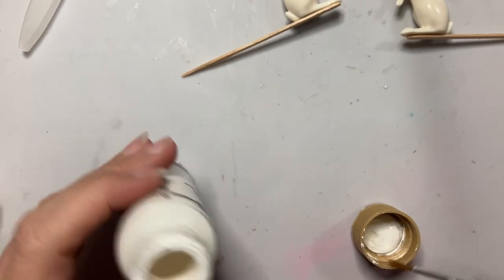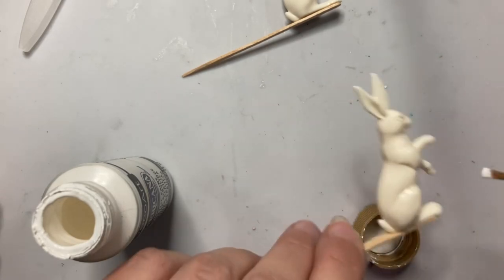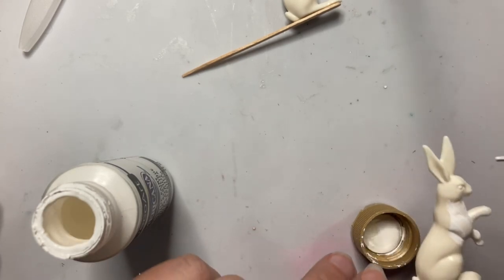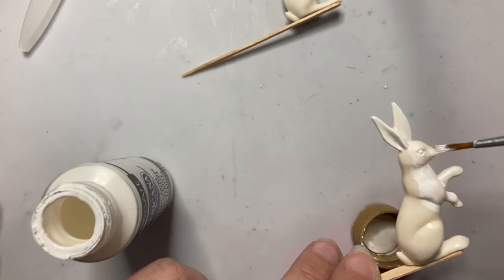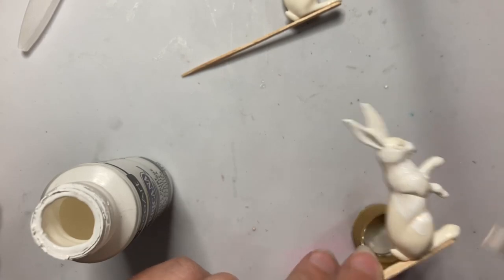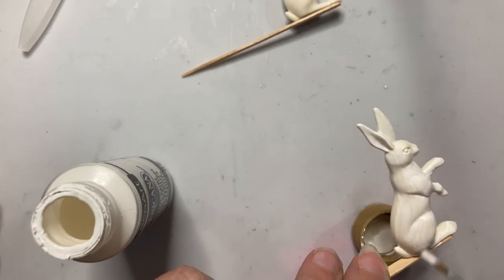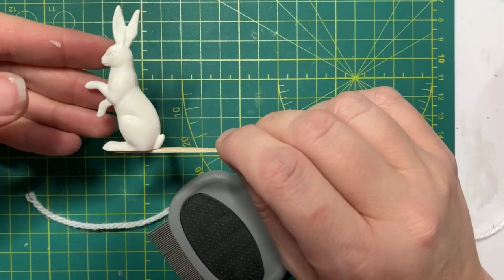This is just meant to be a base coat because I'm going to cover them with a yarn technique to give them the look of having fur. One of them is going to get painted completely white. The other one is going to be gray, although I'll probably paint the tail and the inside of the ears white as a better base for those areas. So I'm going to go ahead and paint these and then come back when they are all painted and dry and show you how to add fur to them. My white bunny is dry.